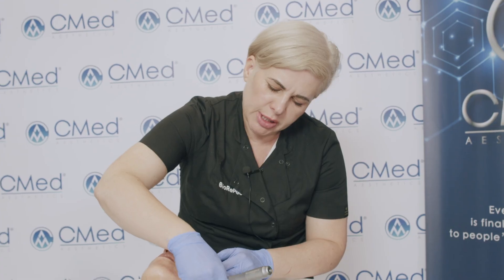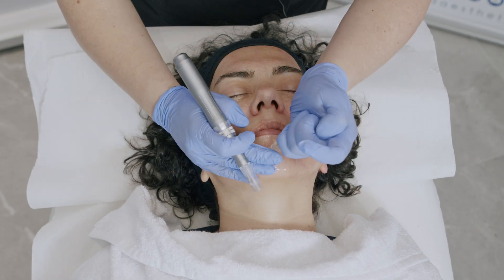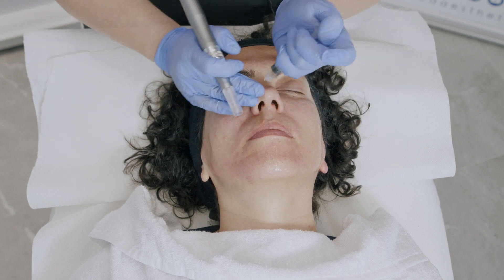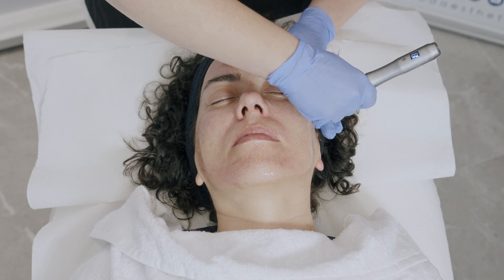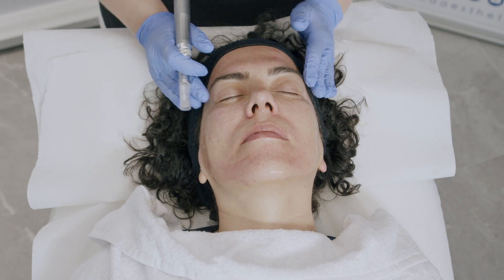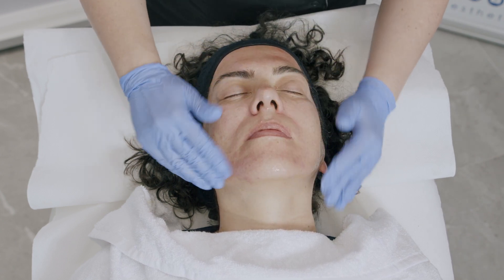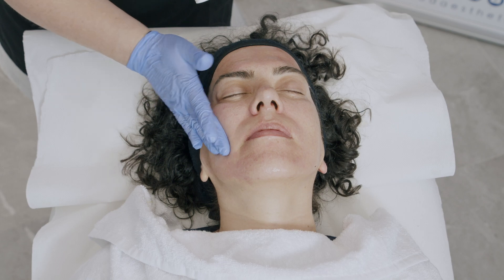Depth of microneedling should always be adjusted to the needs of the patient's skin. I'm microneedling slightly deeper where I can see lines and wrinkles, as it will allow for faster collagen proliferation. We allow two to three minutes for product absorption — as we can see, the product was absorbed very quickly by the skin.